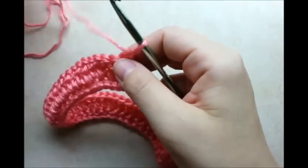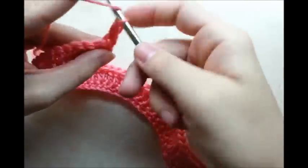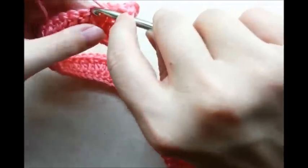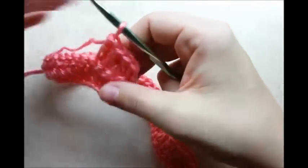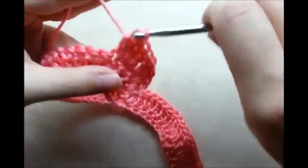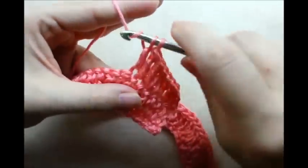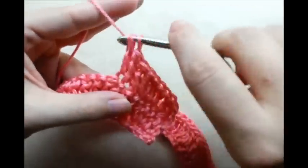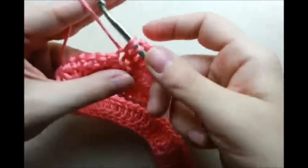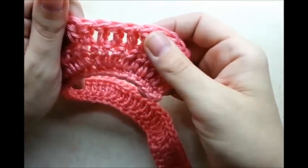Now I'm going to chain one and turn. This time we're going to have four double crochets between the increases. Starting in the very first stitch: one double crochet, then two, three, four, and then the next one is going to be an increase stitch — two double crochets in the same stitch. Then one double crochet in each of the next four stitches, and the next one is an increase. Repeat that pattern of four double crochets between each increase all the way to the end.